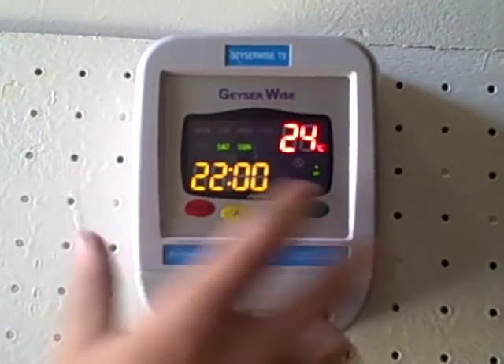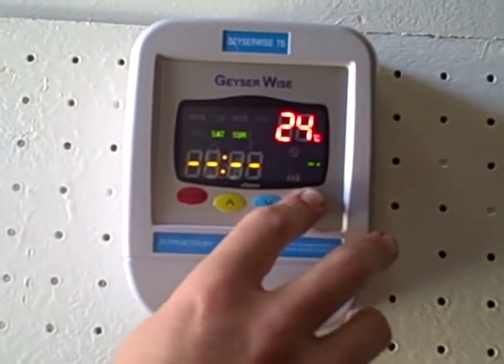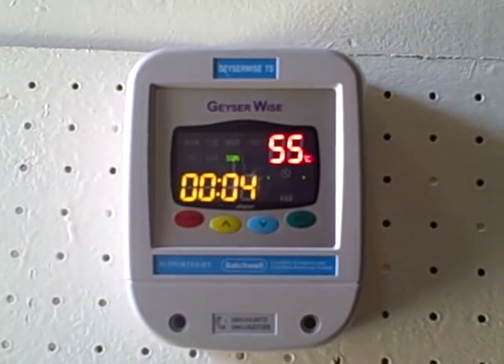And then we're going to go through it again until we get to the main menu. So that is pretty much how you would set a GizaWise timer.